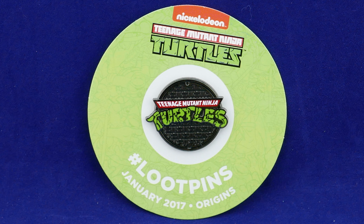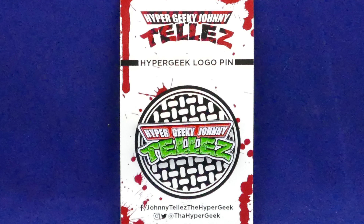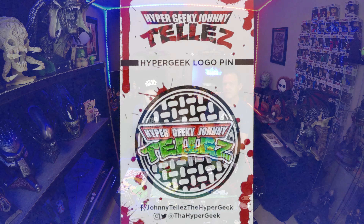We've got a pin — Teenage Mutant Ninja Turtles pin. Kendra's obviously a huge pin person. We had a friend Johnny — Tells the Hypergeek — who has his own pin line, which looks a lot like this, but I like his pin better. He was a huge Ninja Turtle fan, and that inspired him to make his pin. Love your pin, Johnny.